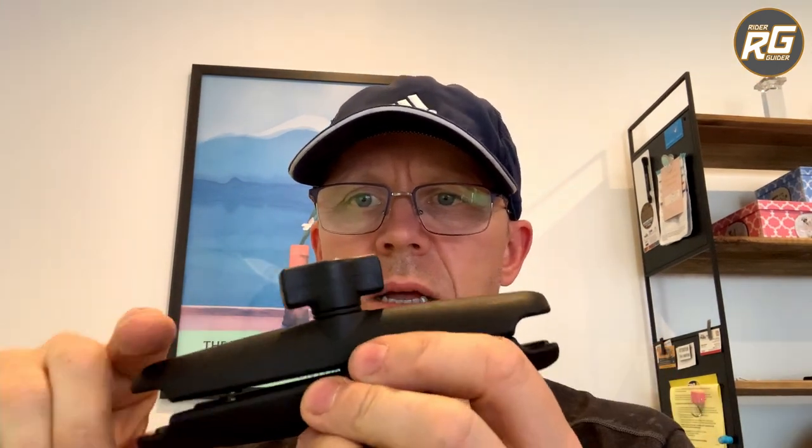This is the Quad Lock equivalent — dare I say — to the RAM mount system. This particular arm is off my Double Take adventure mirrors and it's quite a strong, robust piece of kit. There's a big strong knob on the end to tighten it up. The Quad Lock version is equivalent but smaller and lighter, and it's actually finished off a bit nicer than the RAM stuff — there's a bit more thought gone into it.